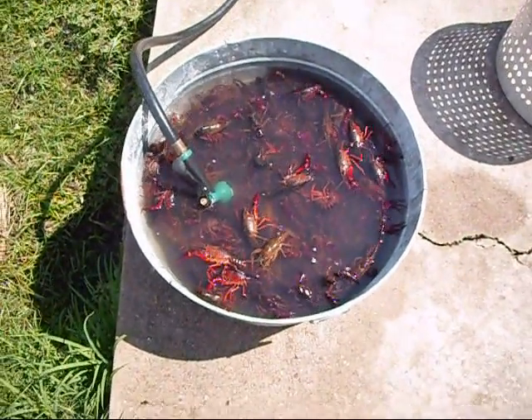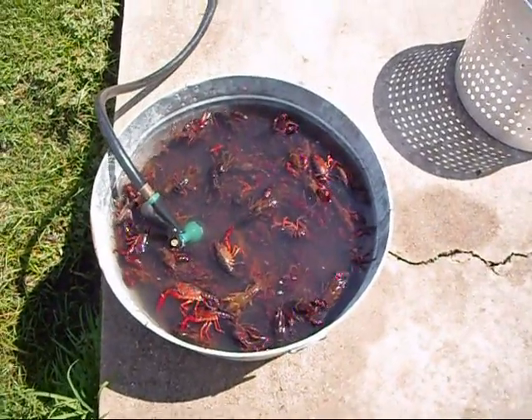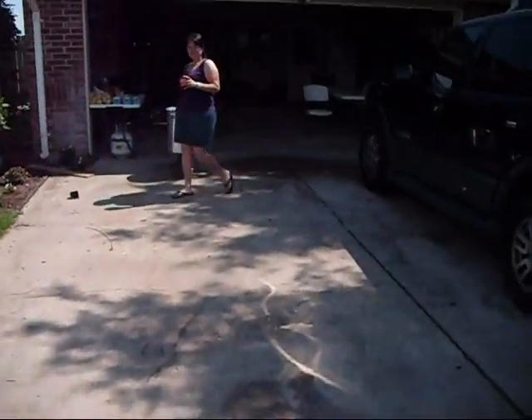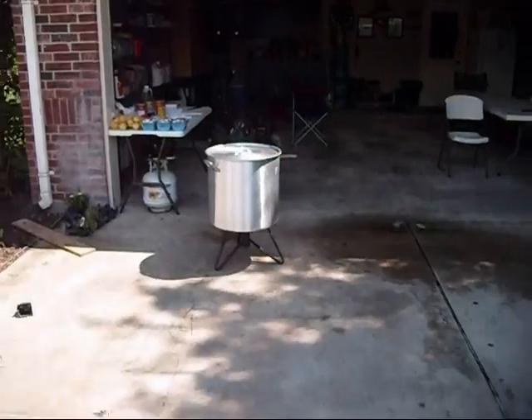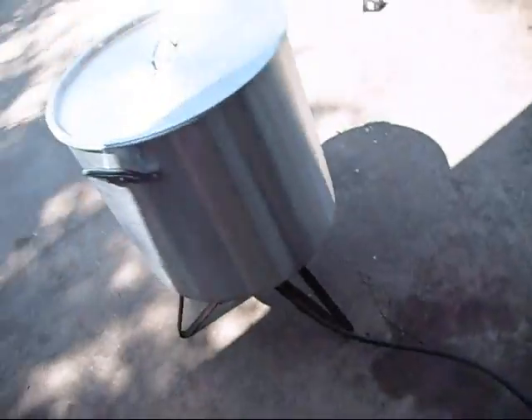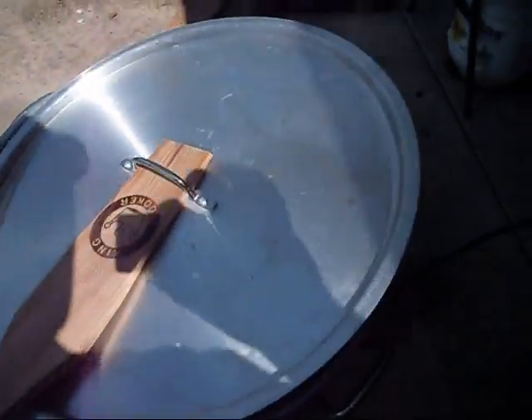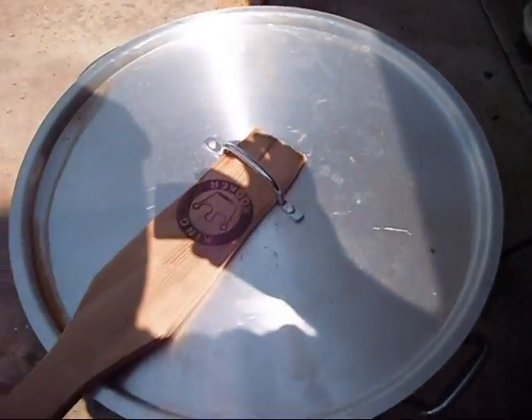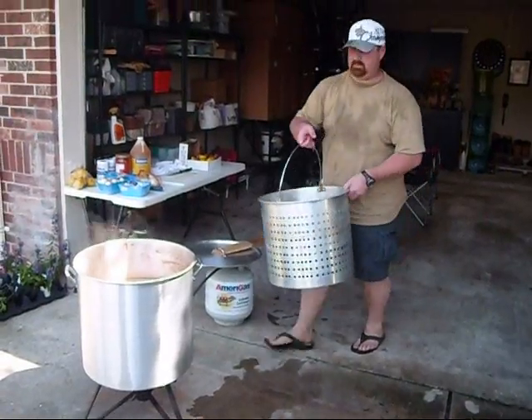Alright guys, we're purging our crawfish right here. We let them sit in the salt water to spit up all that nasty stuff. We got our watch set for 10 minutes — the countdown is on. And while that's going on, the 10 minutes is for the pre-boil on our potatoes. We've got our potatoes in here because we don't want to cook them all the way — we're pre-boiling them.